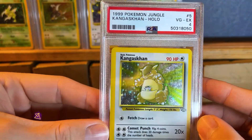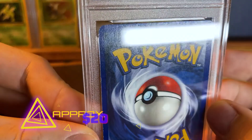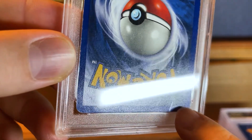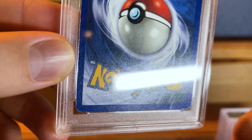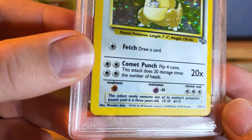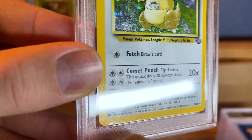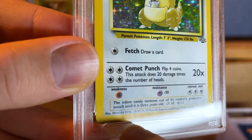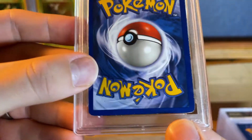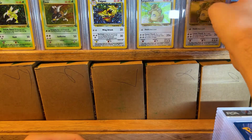Moving on, getting worse — we have a PSA 4 holo Kangaskhan. There's probably another bend. You can see it right there — I'm not even sure if that's a bend or a crease from something pressing down on it. You can see the shadow from the indentation right there, and then you flip it over and you can see it again. That would hurt the value quite a bit.